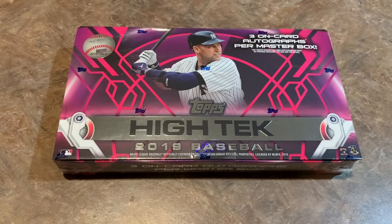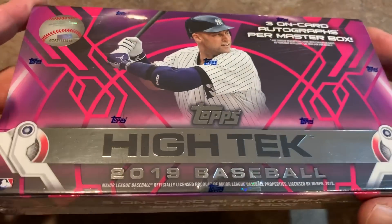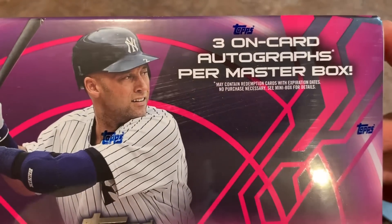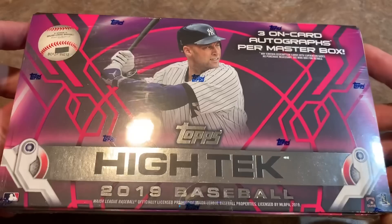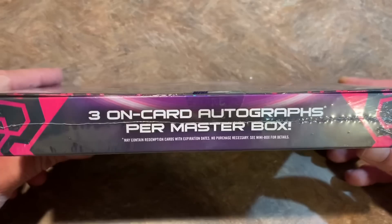Hey everybody, welcome back to another brand new release video. Today we are opening a hobby box of 2019 Topps High Tech. You can see Derek Jeter is gracing the cover of the box — pretty cool box design. There are three on-card autographs per master box, which is an improvement from last year. I think 2018 Topps High Tech had two autographs per box.